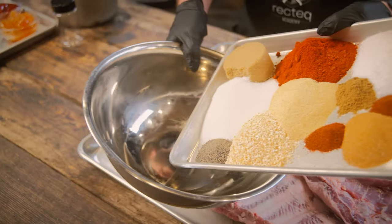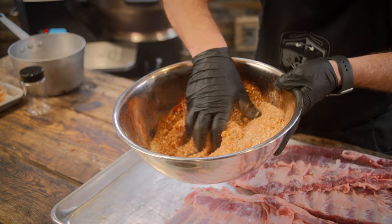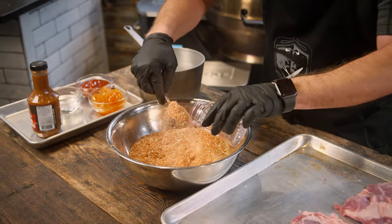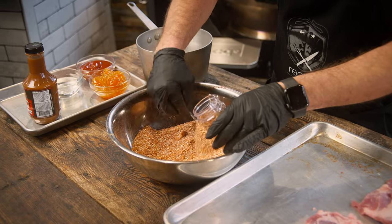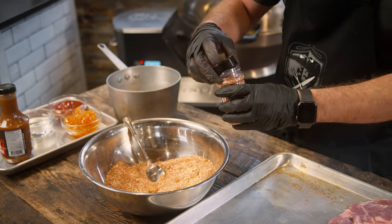All you do is just dump that in a big bowl. Barbecue tip: save your bottles, and that way you can easily refill them with seasoning. And don't be afraid to combine some of your favorites. If you've got a couple small bottles of rub laying around, go ahead and combine them and see what it tastes like — you might be surprised.